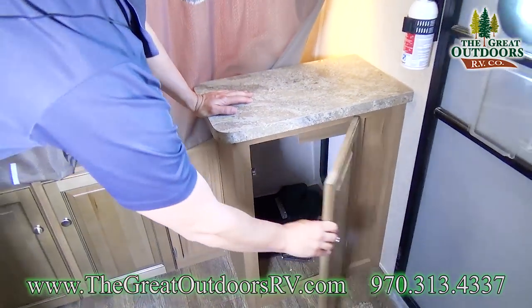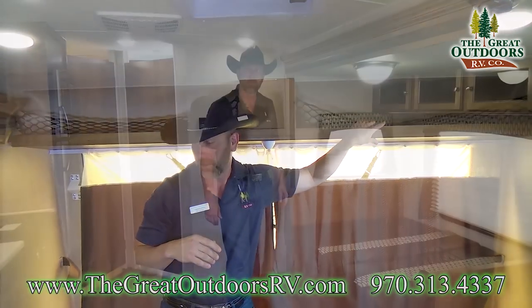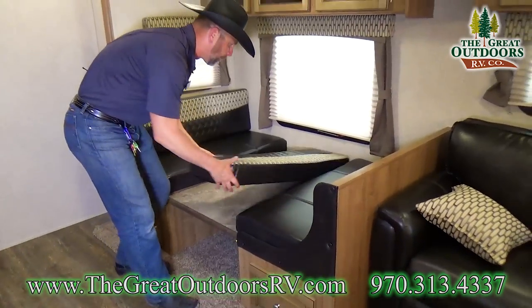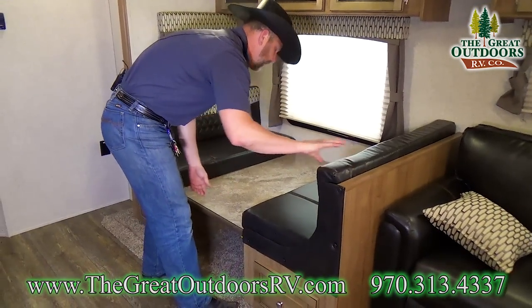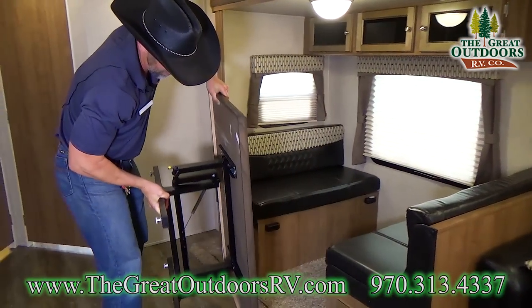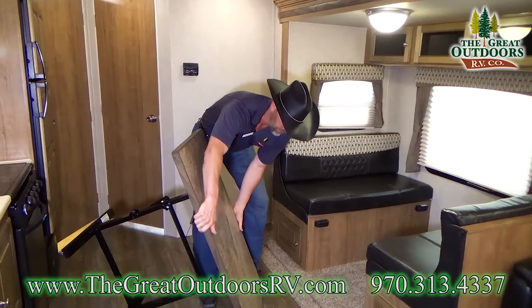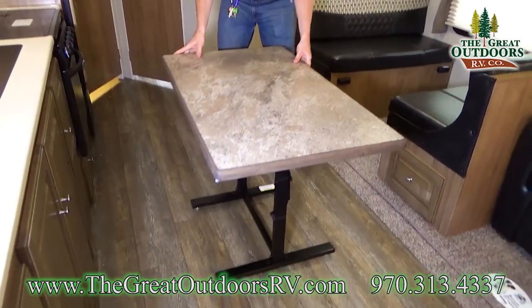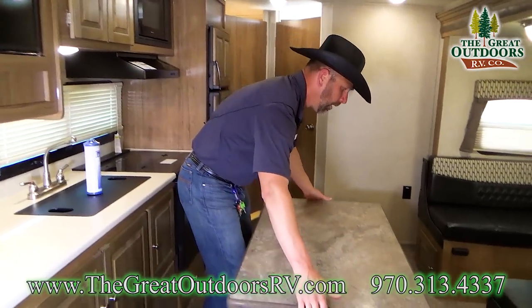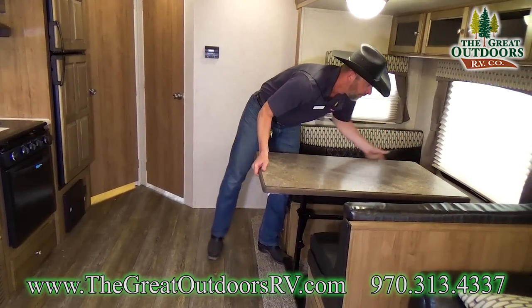This is the forward bed area — you have some storage underneath and some cargo storage up top as well. The dinette is configured into your sleeping area and is really easy to convert back into a table. What I like about this table is that you can actually take it outside — it's not stationary like a lot of other coaches. You can use it as an island for prep space, take it outside to serve food, or just leave it in place as your booth dinette.